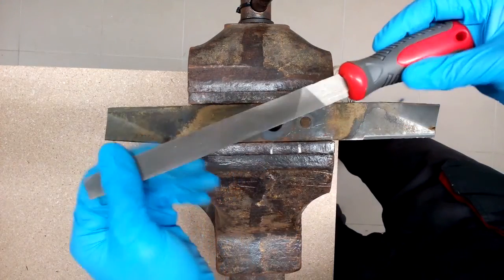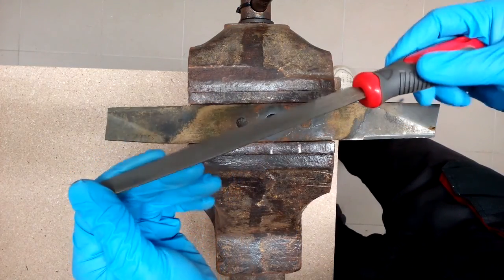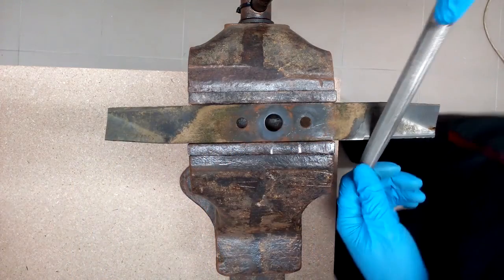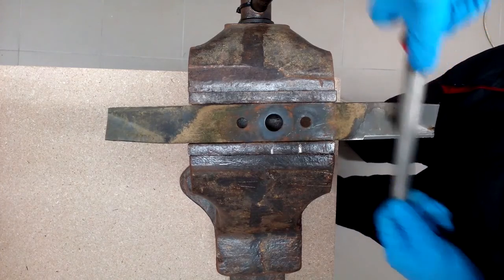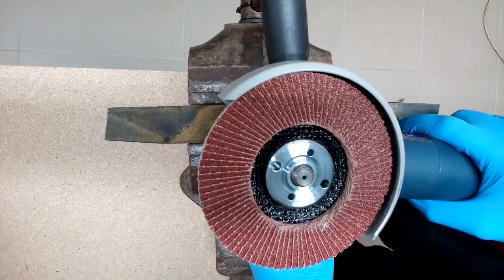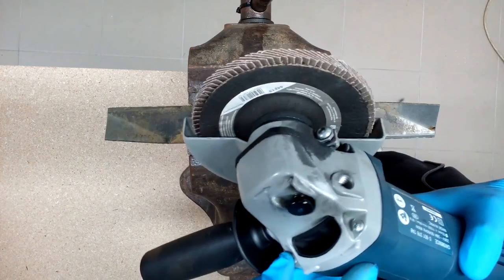I'm going to show you how to use a flat metal file. Blade sharpening can be done with a flat metal file by making one-direction strokes. The metal file method is too slow for me, so I'll use an angle grinder with a flap disc.